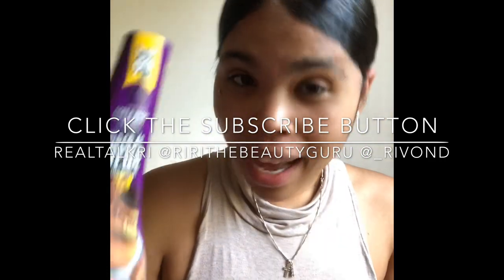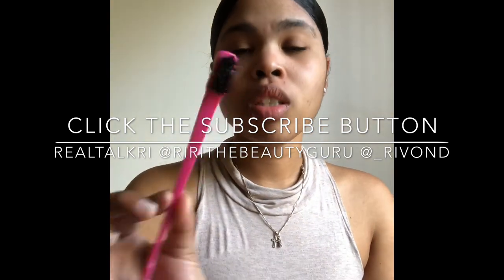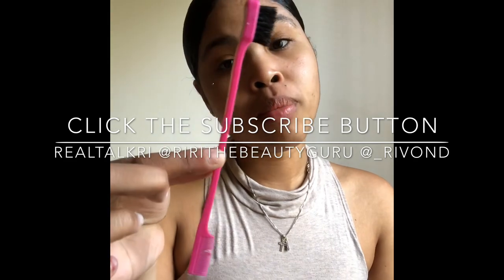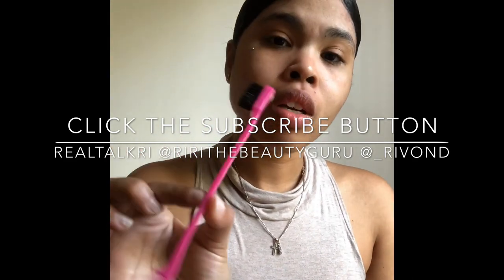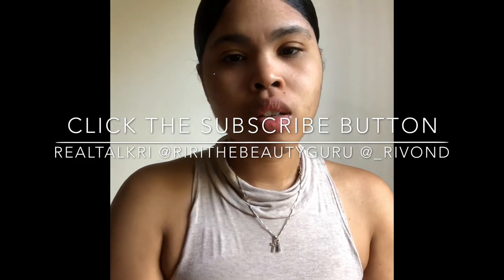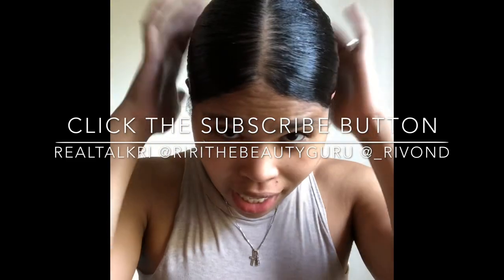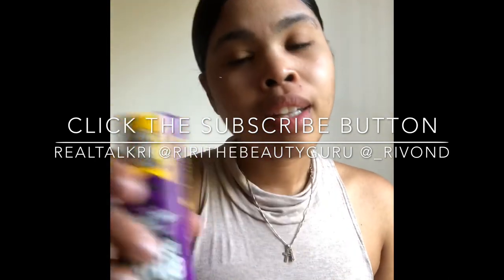That's Gorilla Snot that I like to use for a nice slick look. And this little tool thingy I got from Angie's — that's the little beauty supply that I got this from. If you can find one, go for it. I guess it's called like an edge brush or something. I love it. As you can see, this is my sleek look that I do often with my Moco de Gorilla.